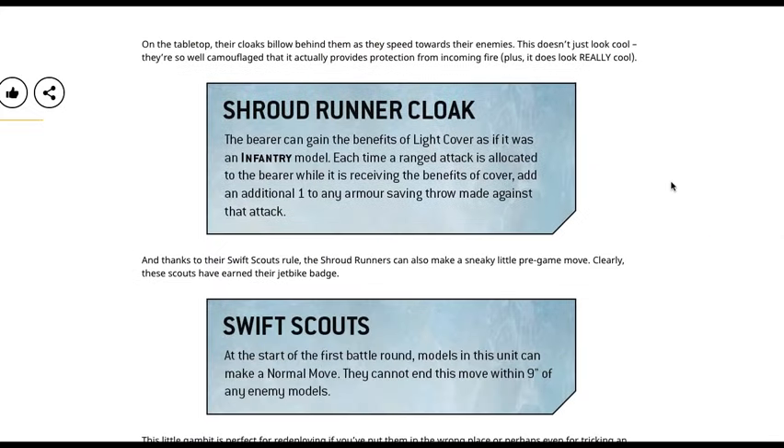On the tabletop their cloaks will billow behind them as they speed towards their enemies. This doesn't just look cool — they are so well camouflaged that it actually provides protection from oncoming fire. The Shroudrunner cloak allows the unit to gain the benefits of light cover as if it were an infantry model. Each time a ranged attack is allocated to the unit while it is receiving the benefits of cover, add an additional one to any armor saving throws made against that attack.